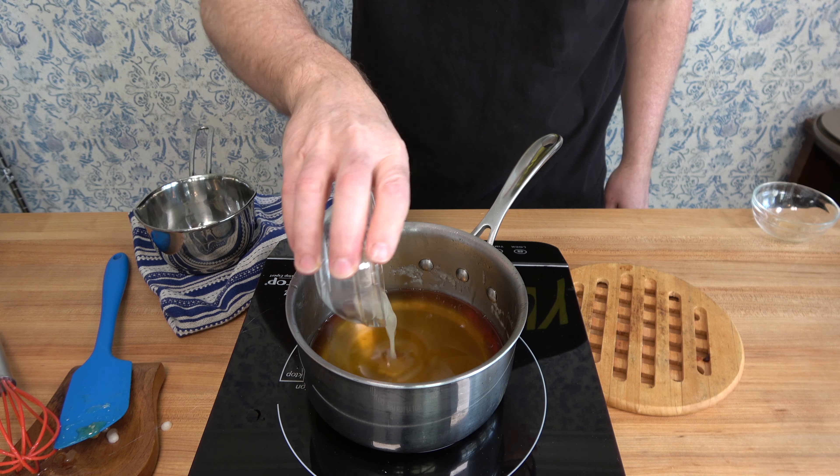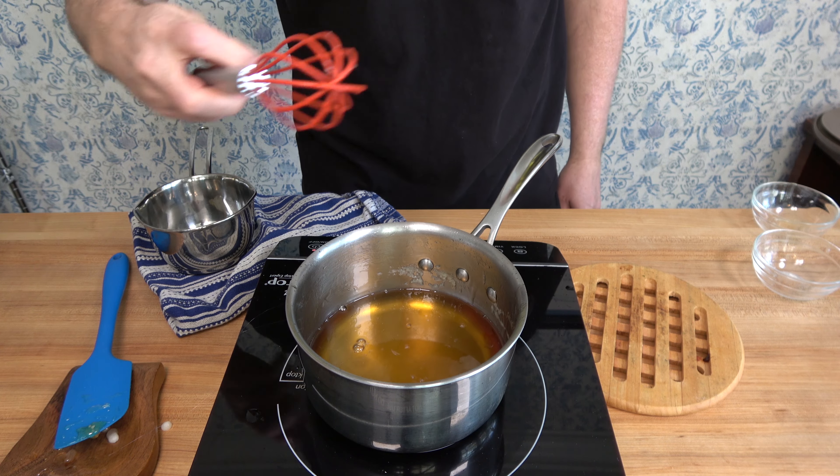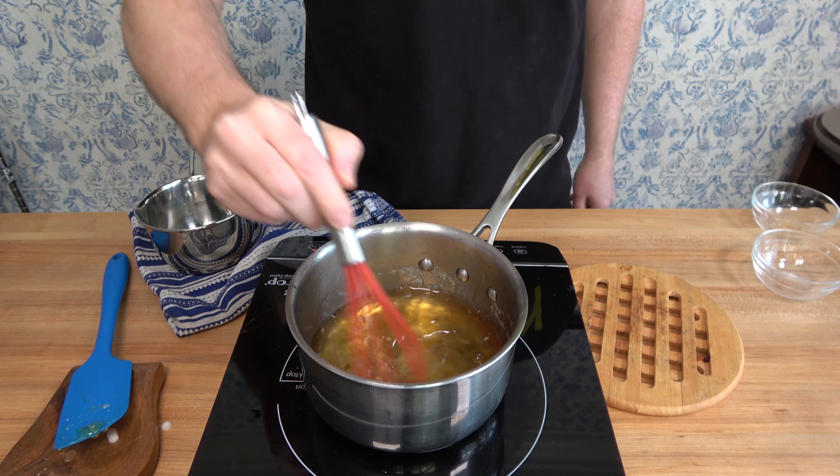Gravy Nation, this is your last step: half a teaspoon of lemon juice. Pour it in, stir it up, put it to the side, and let it cool off.